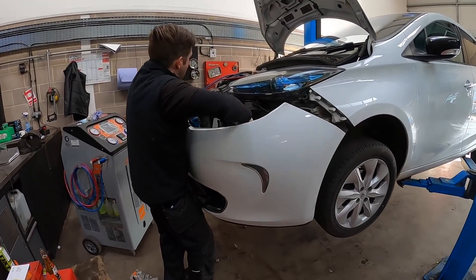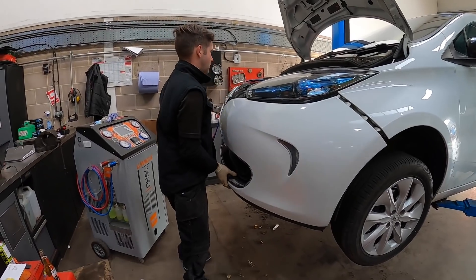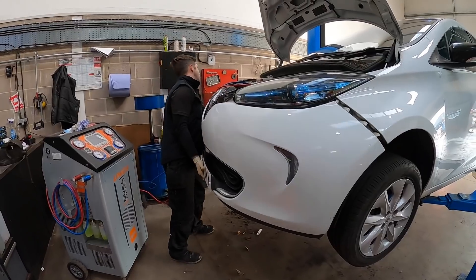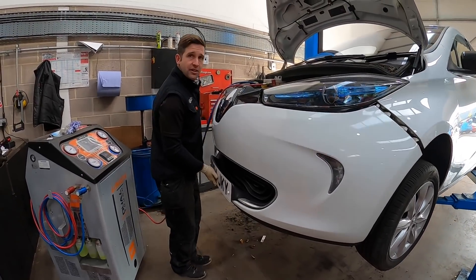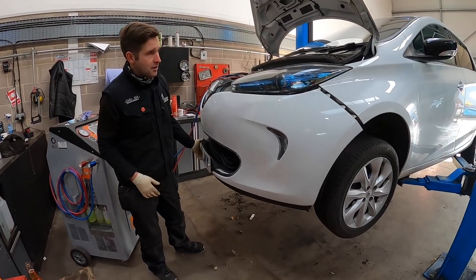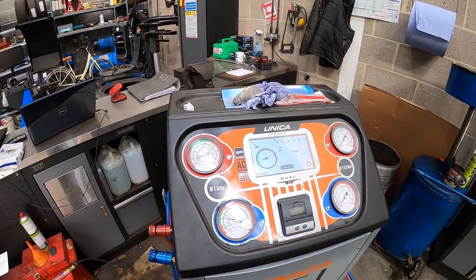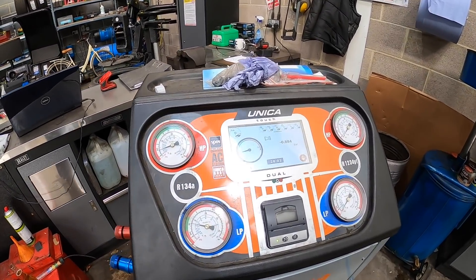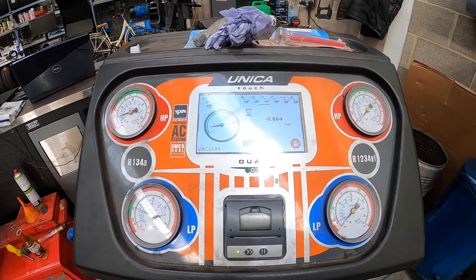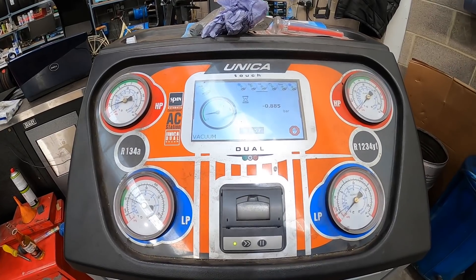The bumper is going back on — that's got to be about 45 minutes for the whole job. Then you've got the testing and making sure everything is secure afterwards, but it's not a bad job to do at all. An important point to note: the Zoe needs exactly the correct amount of gas — too little or too much and it will underperform. Also, this work must be carried out by qualified professionals.